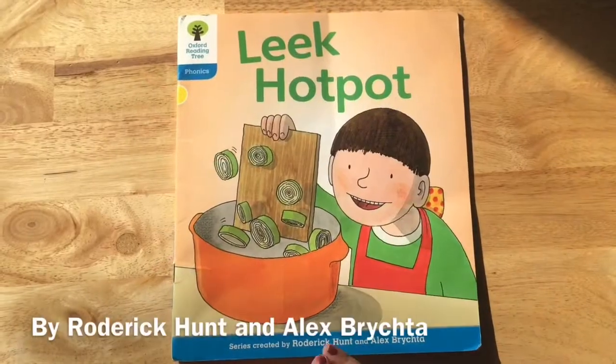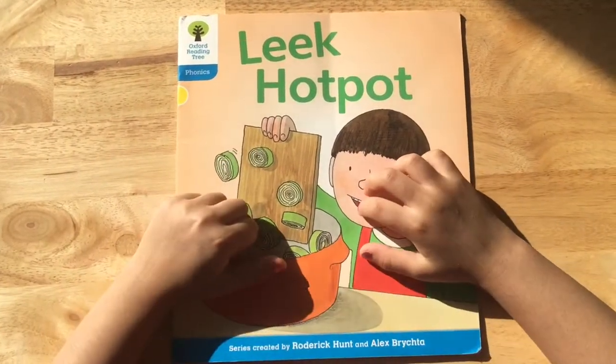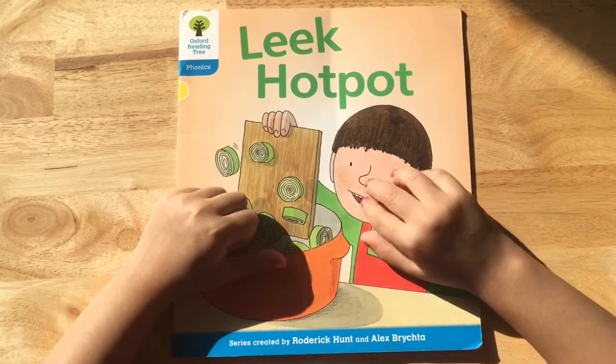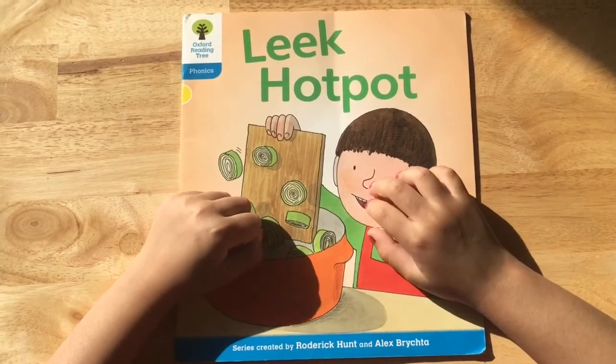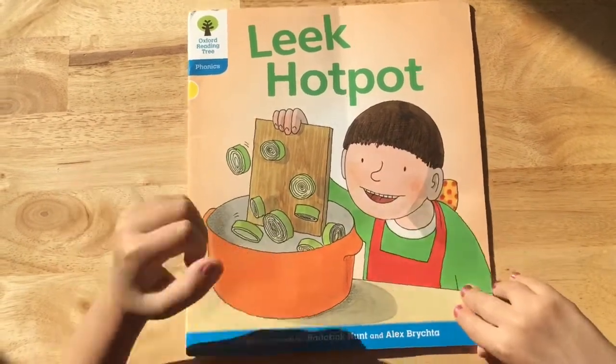Hi guys, this is Sharmin. Welcome back to my channel. I would like to say thank you to my teacher for giving me this book to read. Let's start. This is from Oxford Reading Tree: Leek Hot Pot.